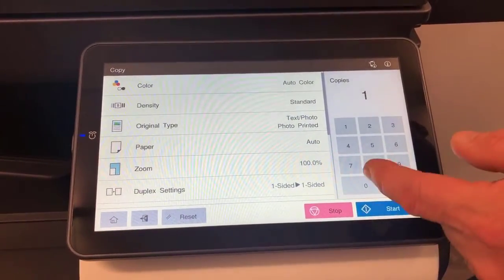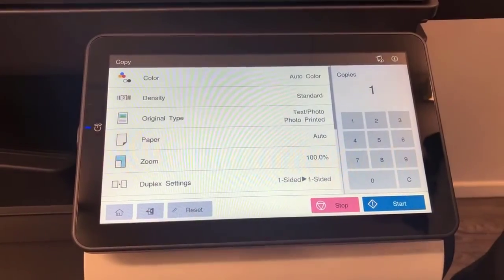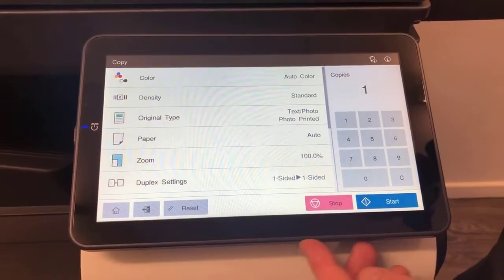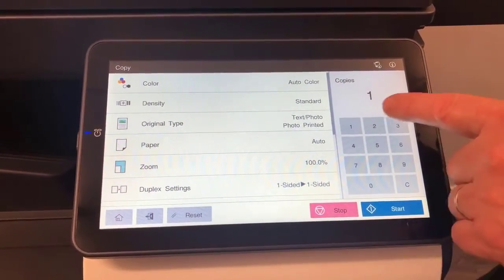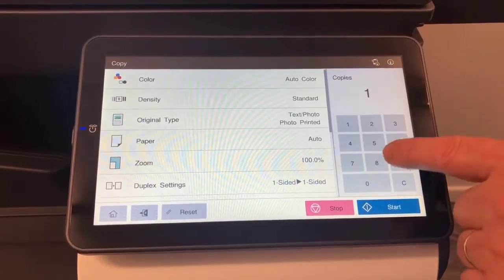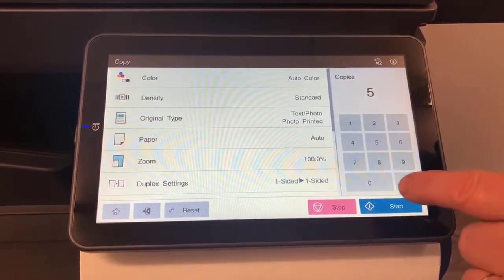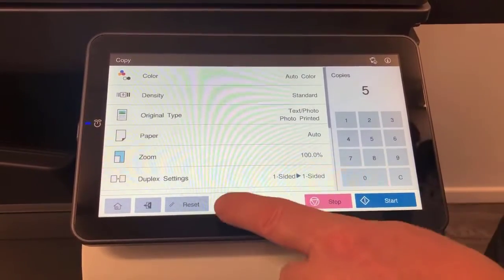Options include color or black and white for copying, density, paper tray selection, zooming, reduce and enlarge, and duplex settings. Everything is on the new touchscreen — there are no hard buttons outside of this screen. For number of copies, you've got the number pad on here; make your selection and hit start when you're ready.